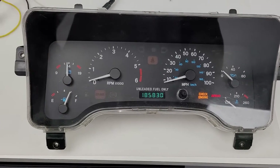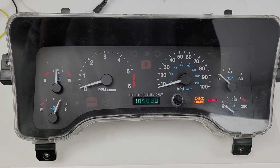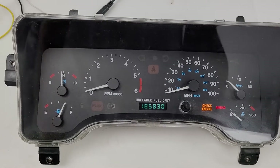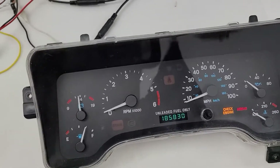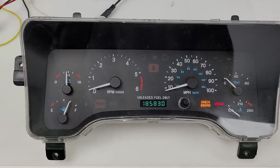I got a 1997 Jeep Wrangler gauge cluster here, as you can see I got it hooked up on the bench. A customer sent it in for repair — said none of the gauges worked, so I powered it up.